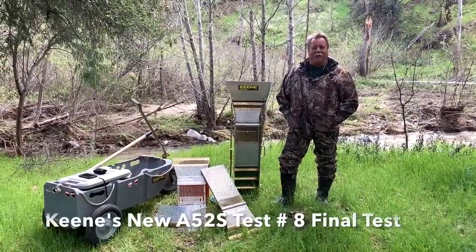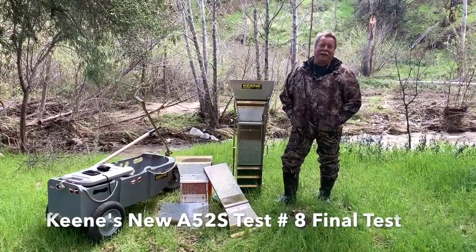Hi, I'm Pat Keen. I'm here with my brother Mark Keen and we're back out here testing once again.